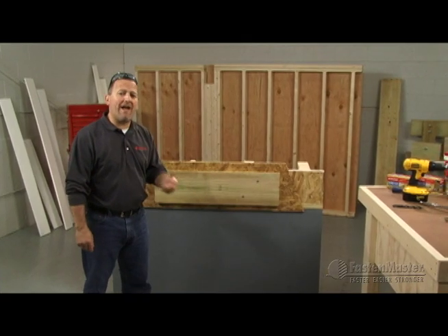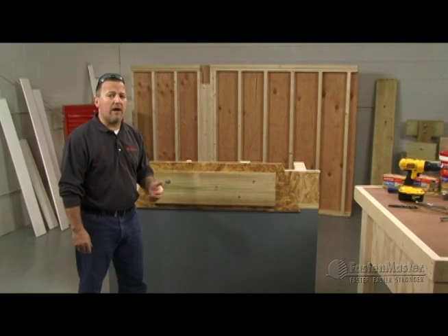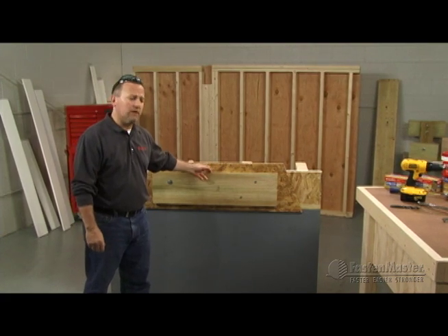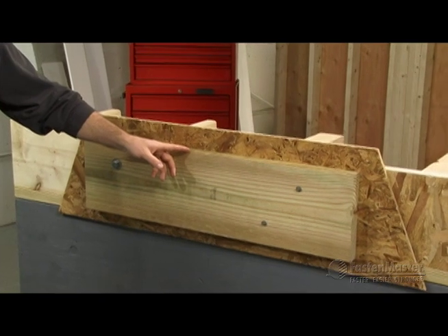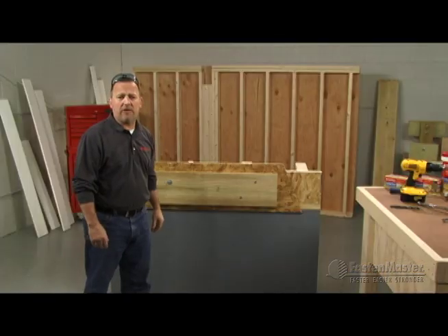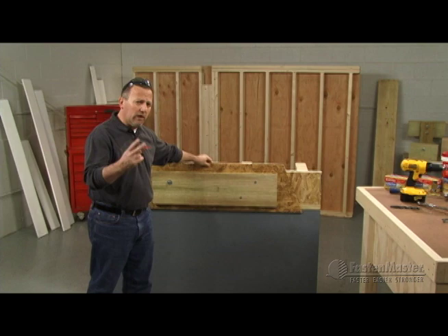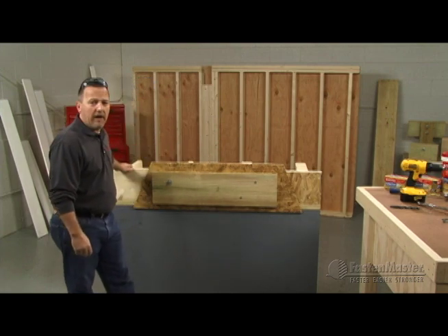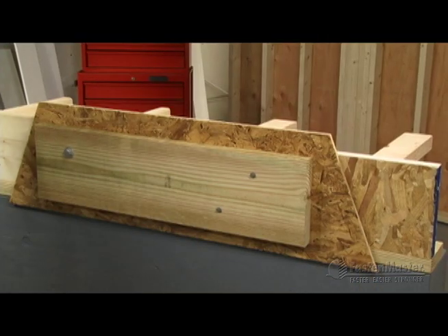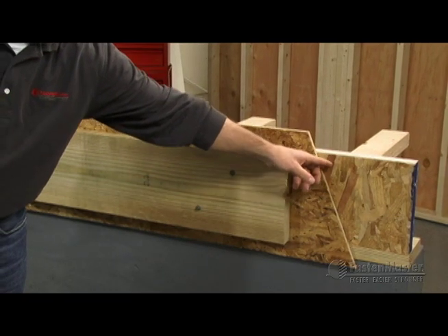Before we talk about the specific fastening pattern of a ledger lock, let's first talk more generally about what a ledger-to-rim connection looks like. First you've got your pressure treated — in this case southern yellow pine for the east coast — and we've got OSB, half inch to three quarter sheathing for the outside of your house. You're fastening the ledger through the OSB into one of two materials: either two-by traditional nominal wood as a rim board, or a new engineered wood product that can be of varying thicknesses between an inch and an inch and a quarter.